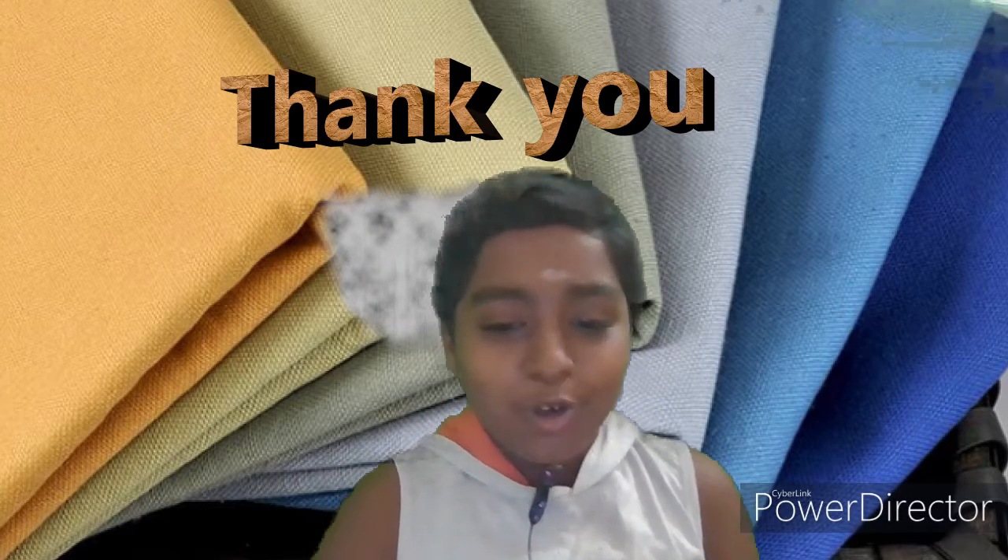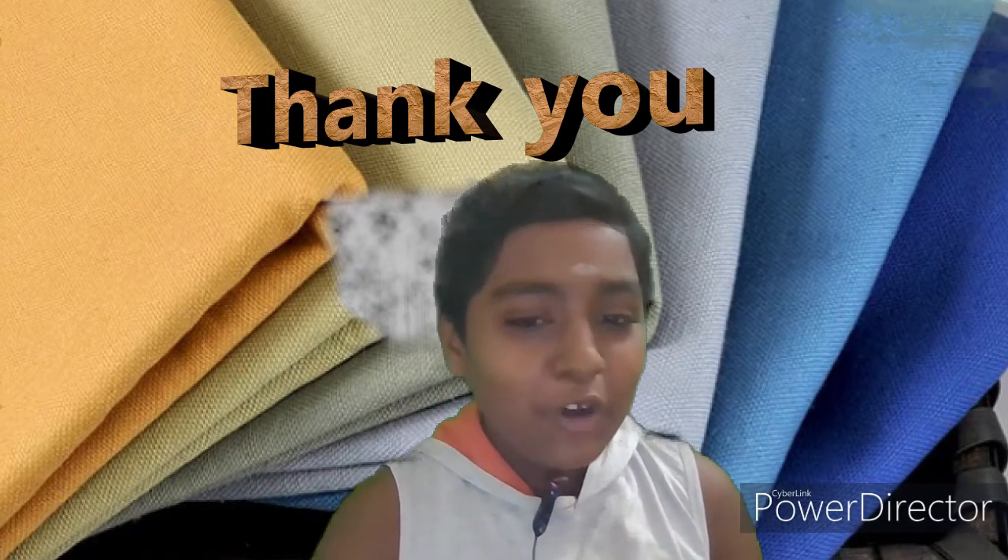Subscribe and hit the notification bell if you want to get a new video. Spare wins before you expire. Thank you guys.